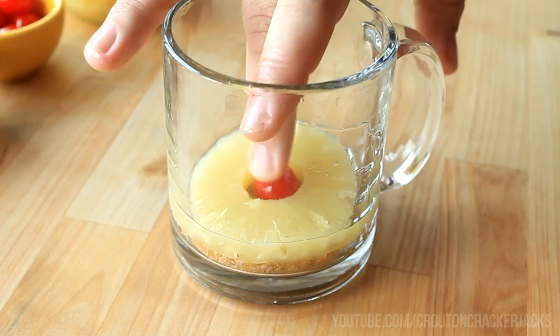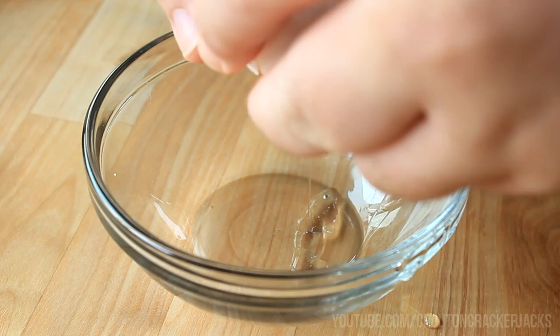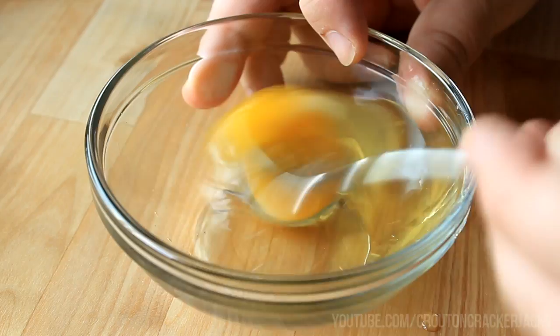Now because this is just an individual serving, I'm not going to use an entire egg. I have a small bowl here — I'm just going to crack the egg into that bowl and, using a fork, whisk it together, because we're only going to use one tablespoon of it.